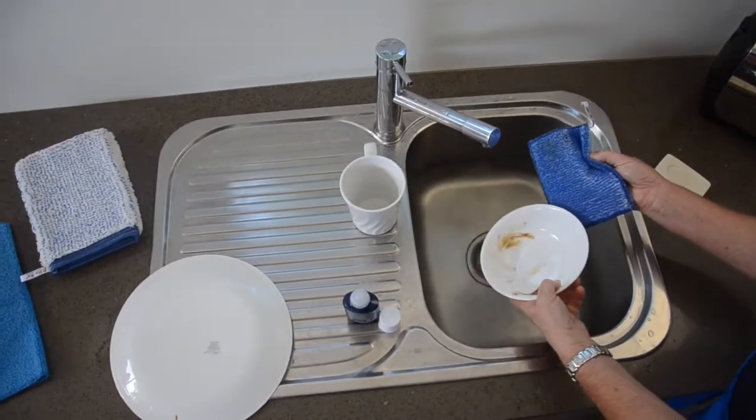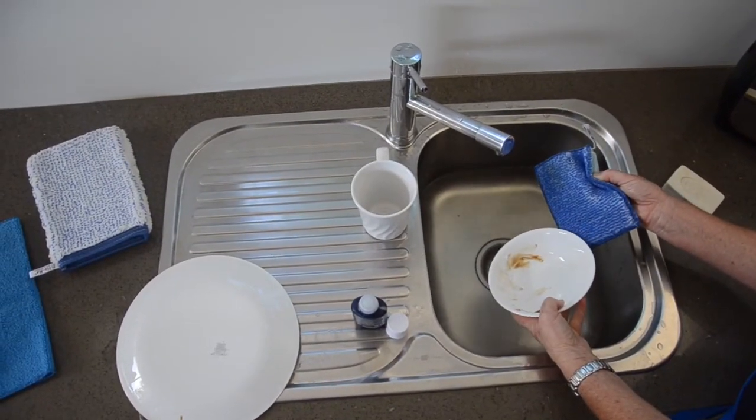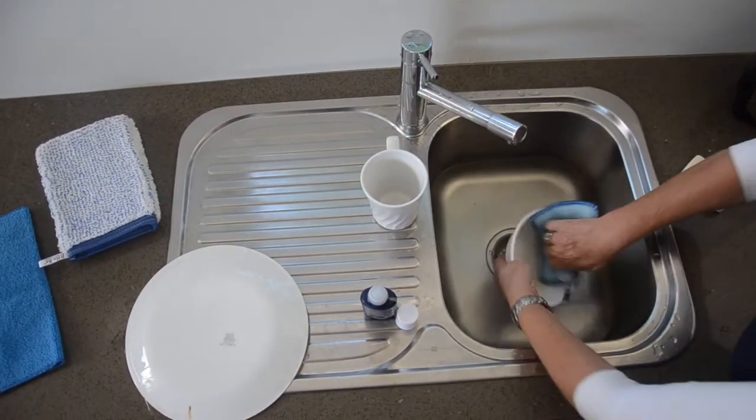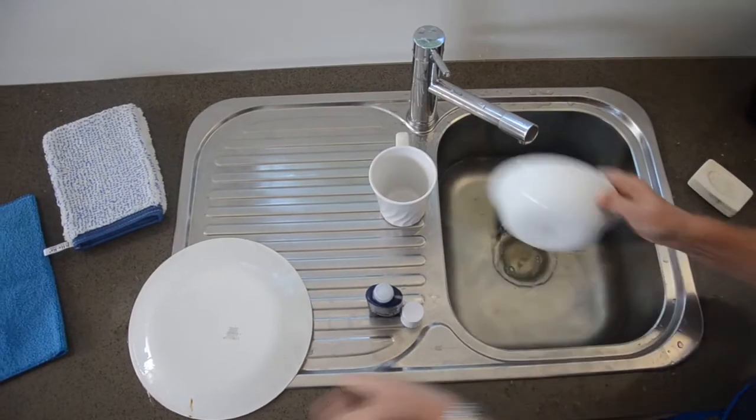I have to say I've exaggerated. This is Vegemite, but Vegemite's pretty dirty, isn't it? I'm just cleaning up using the Ultracloth and all the grime is actually going into the fabric.